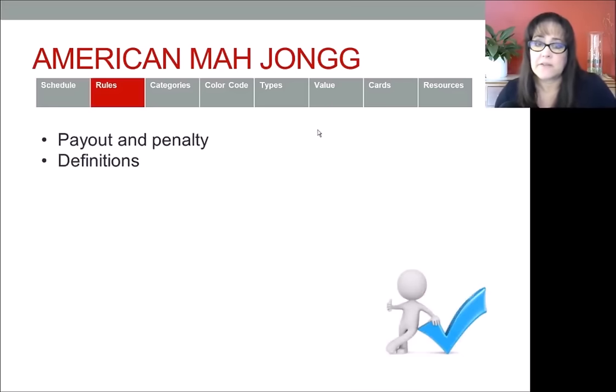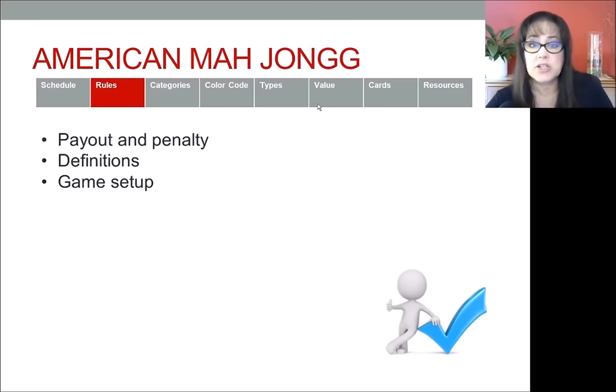Next I want to talk about the card itself. It's a three-panel card. On the front you have the year it was released. On the back of the card you're going to have some high-level rules. They have the payout and penalties at the very top on the first panel, and then definitions — for example, what is a Pung, what is a Kong, what is a Quint — and then instructions on game setup.